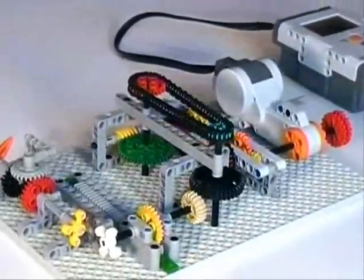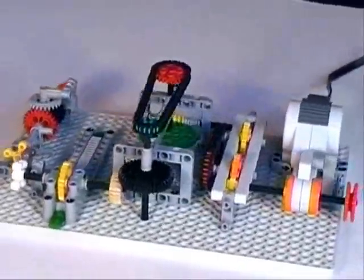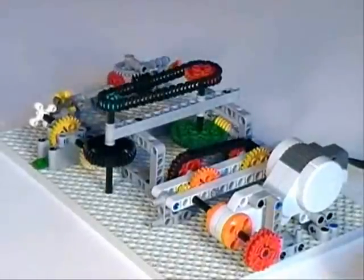This example of the pusher is well supported with a very simple structure of studless Technic parts. There are only about 15 LEGO parts holding the gears together, not counting pegs.